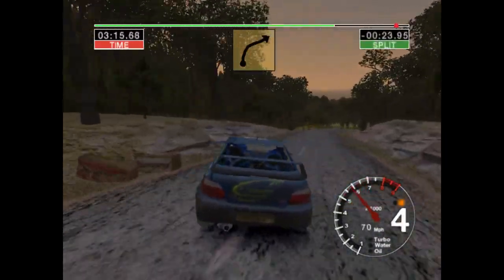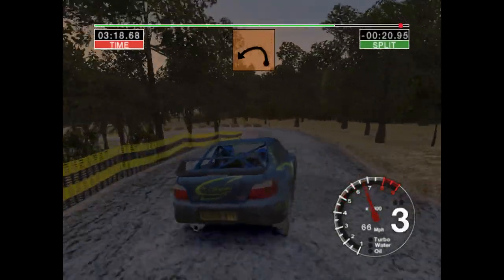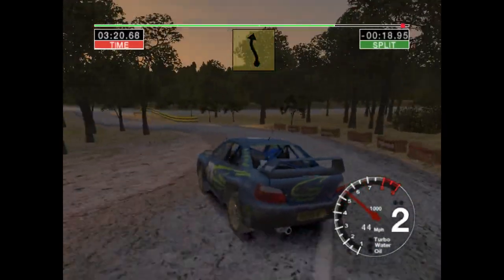50, long 3 right, tightens. And long 2 left, and long 2 left. 30, turn 6 left, 50 over finish.